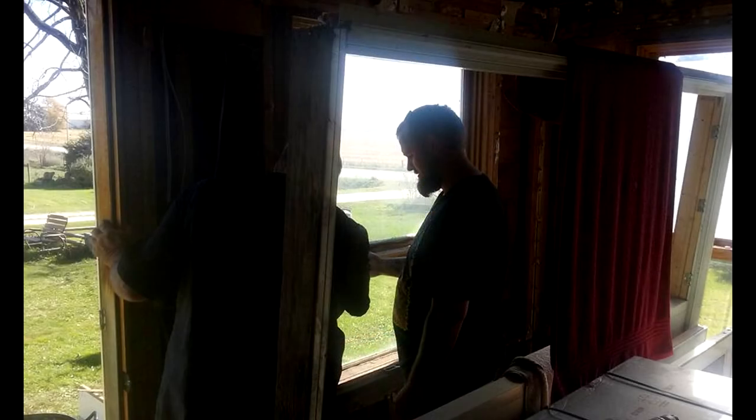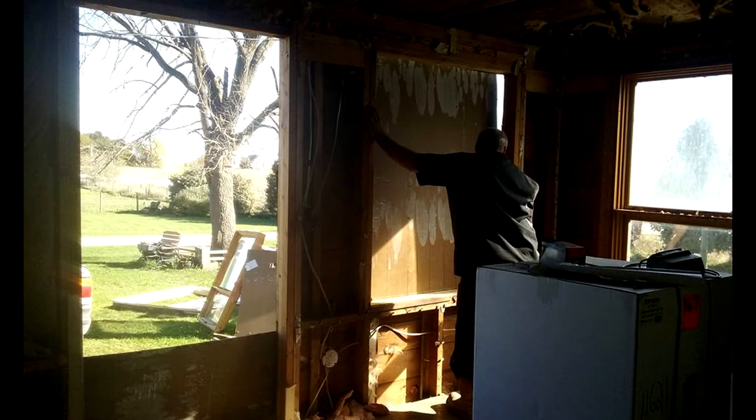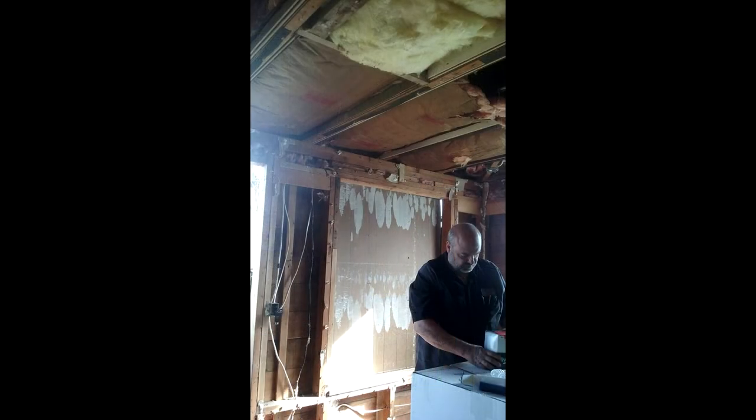My son Justin was here to help and we're popping all of the windows out — I say 'us' like I did any work; the men did all the work and I just supervised. The old door came out, the old windows came out, and we determined it would be best to close up where the windows were, insulate that area, and put in big French doors instead of the single door we'd had before.